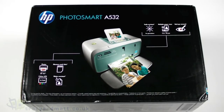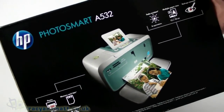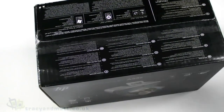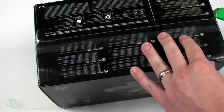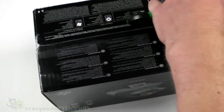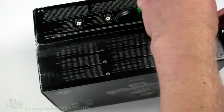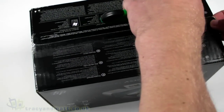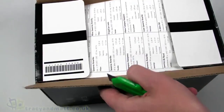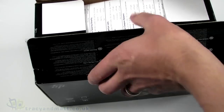Hello, this is Matt from tracyandmat.co.uk and unboxings.com. Today we're looking at the HP Photosmart A532 dedicated photo printer from HP. We'll have a look inside the box, see what's included, set it up, and do a couple of prints so we can see how easy it is to get running, what the print quality is like, and the speed at which it prints.